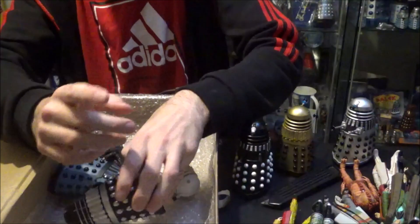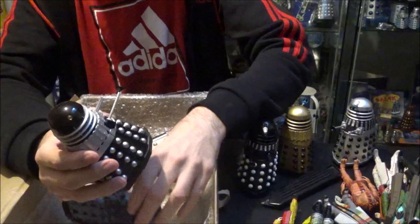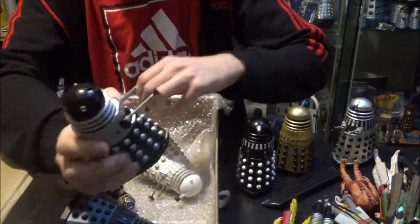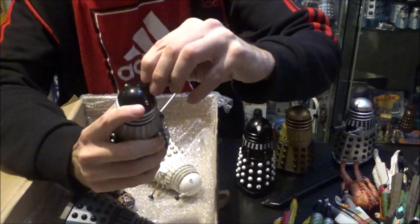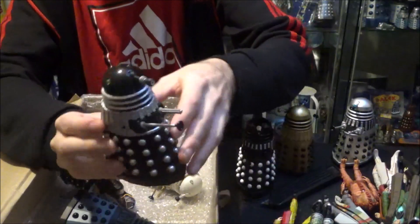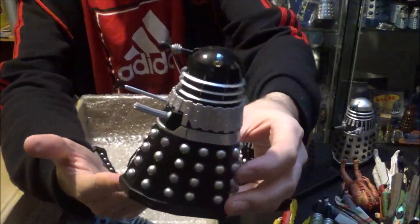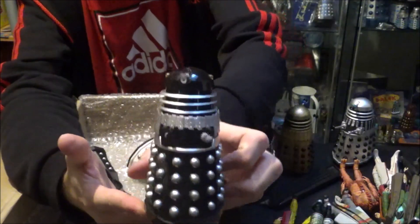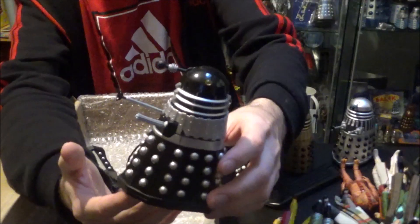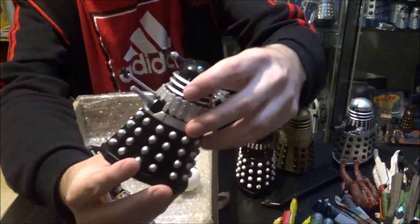Keeping with Supreme Daleks, we've actually got the Supreme Dalek from Remembrance of the Daleks — a very large Dalek that was seen on screen. He does come with an eye stalk. These Daleks when they were made always had removable eye stalks, which is quite a good thing because it means they don't snap. From Remembrance of the Daleks, he will sit very nicely with my Imperial Daleks, which were obviously against him, but it all looks good on the shelf.